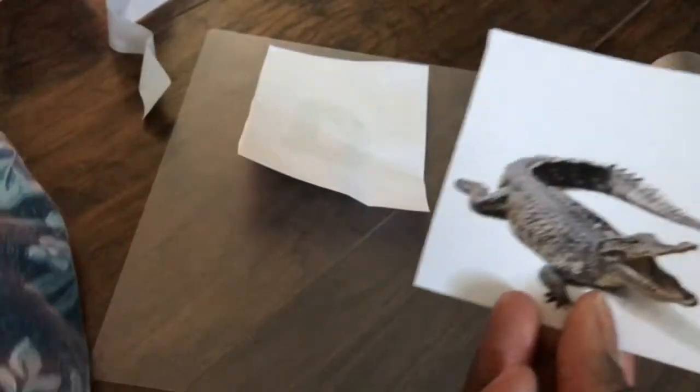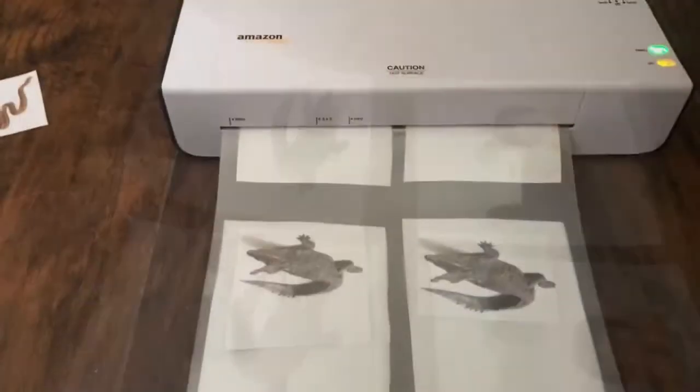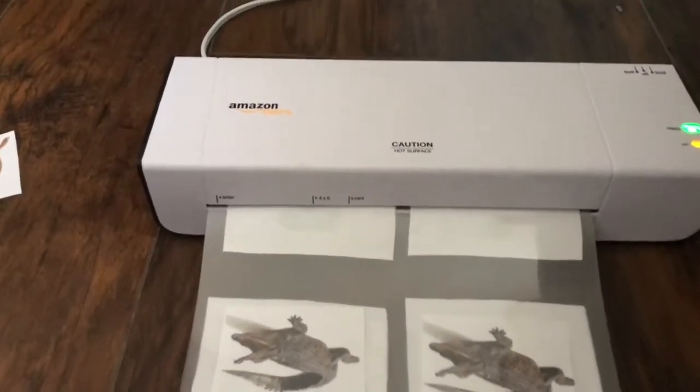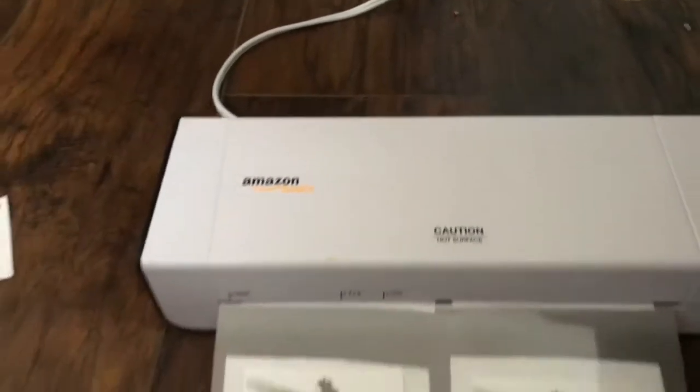A is for alligator, so I have a picture of an alligator — put the alligator on the back. We've been working on letters with the animal that goes with it, and so he'll recognize it from that. So then I'm going in and I'm laminating with my Amazon laminator.